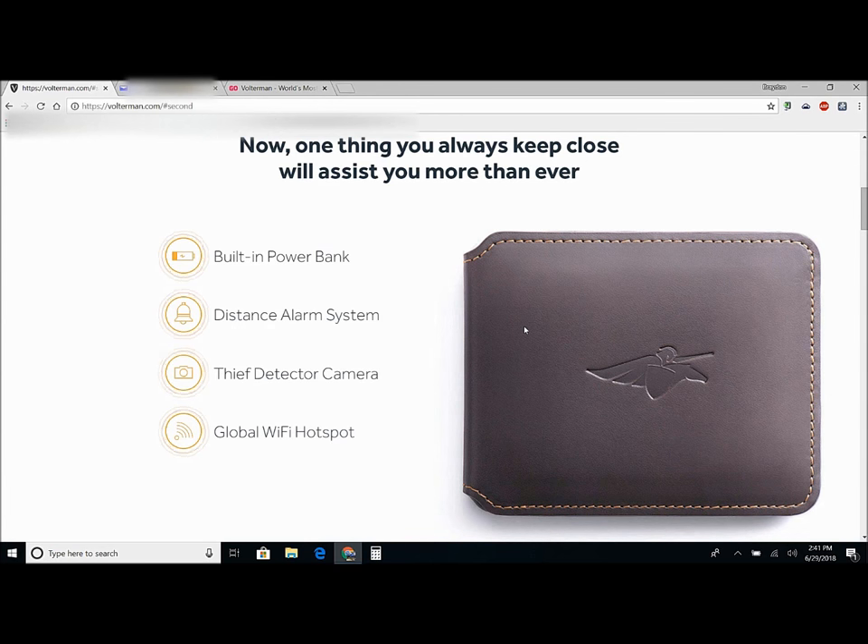And this is my favorite thing of all — it has a global Wi-Fi hotspot, which basically means you can connect to it. So if you're traveling anywhere, it's a lot less expensive than normal data — they say like three times cheaper.